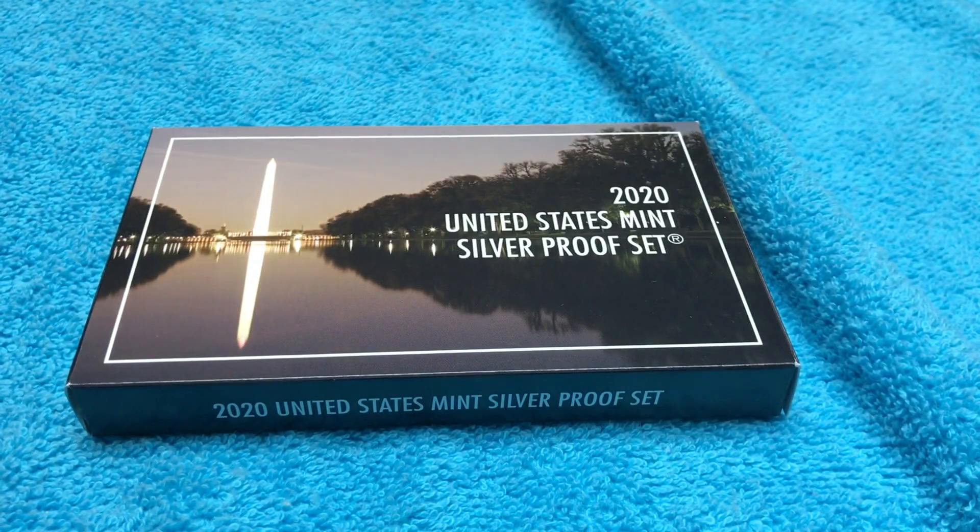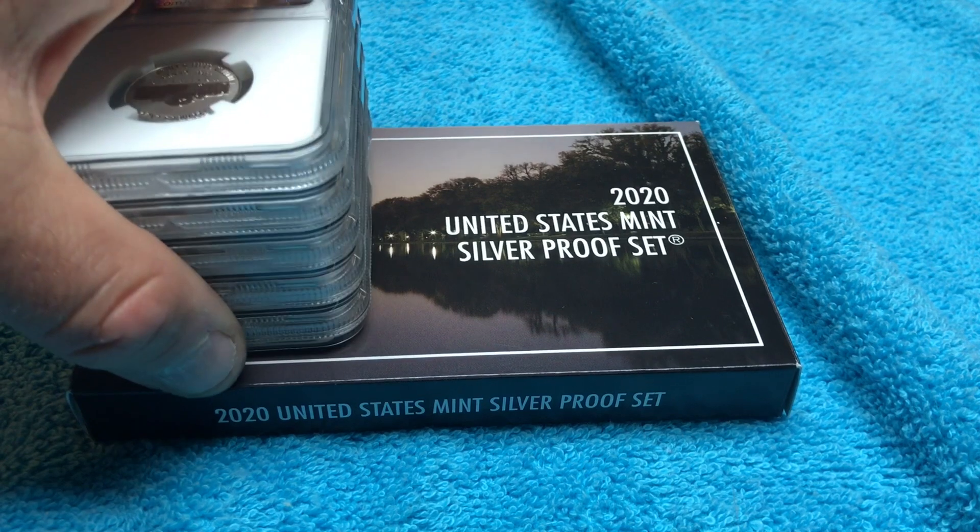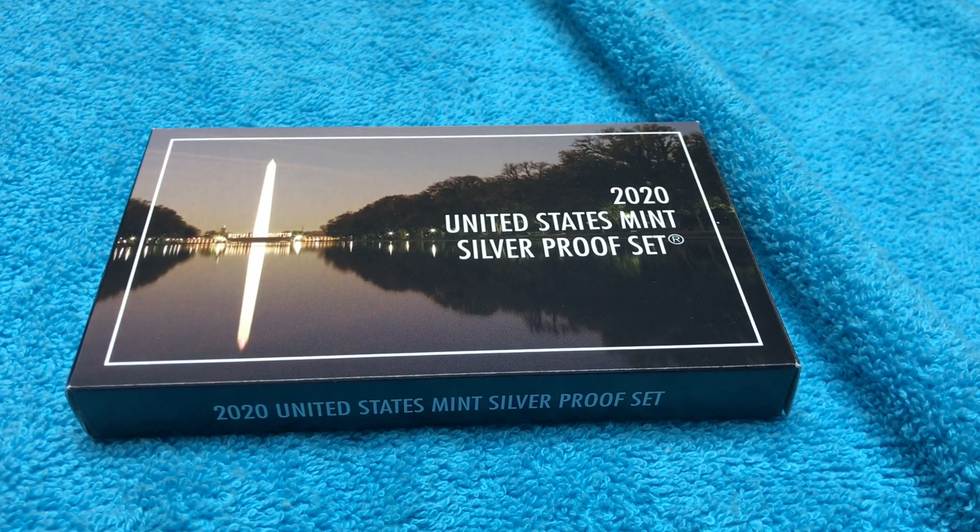We have the coins back and we are going to look at these in a certain order. Let me just make sure they are in the order in which I want to display them, because I want to show one last. All right, so we have them in the order in which we are going to look at them.